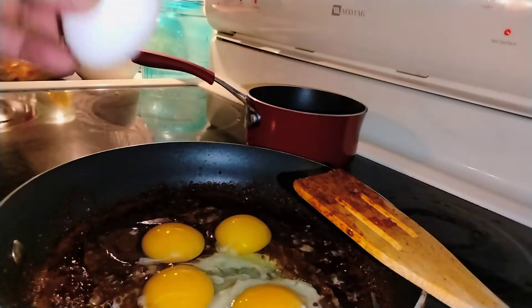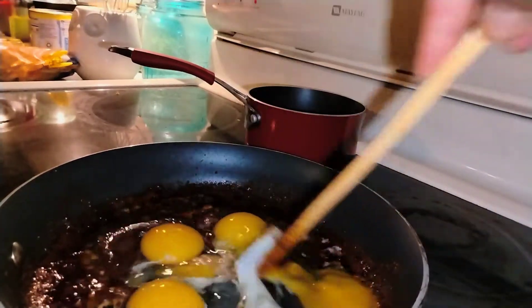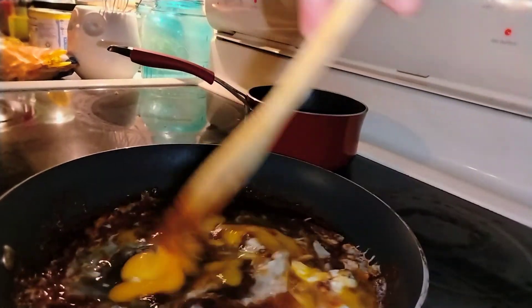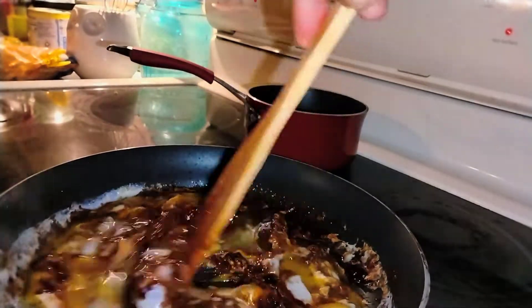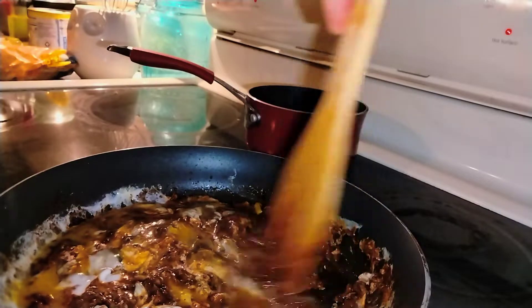You can eat it with tortillas — corn tortillas or flour tortillas — or with white bread, which we call telera. You can find telera at a Mexican bakery. It's very yummy with that, and tortillas are very yummy too.